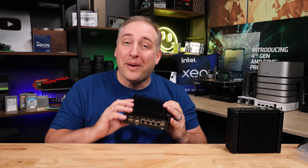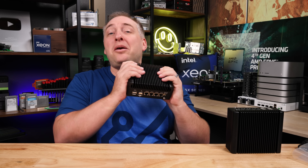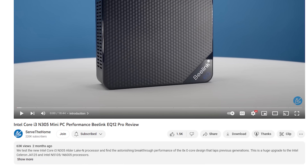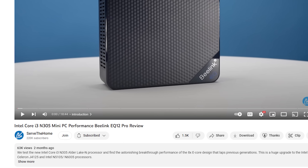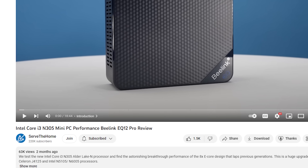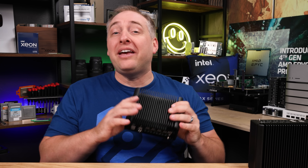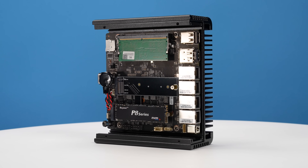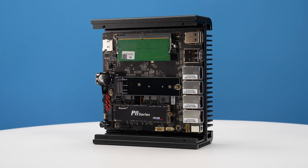Hey guys, this is Patrick from STH, and this is the brand new fanless N305 system. If you saw our recent B-Link EQ12 Pro video, you know I'm super excited about the Intel Core i3 N305 processor. This is the first time in almost 10 years that we have gotten an upgrade in core counts from four cores to eight cores in this low-power E-core design.